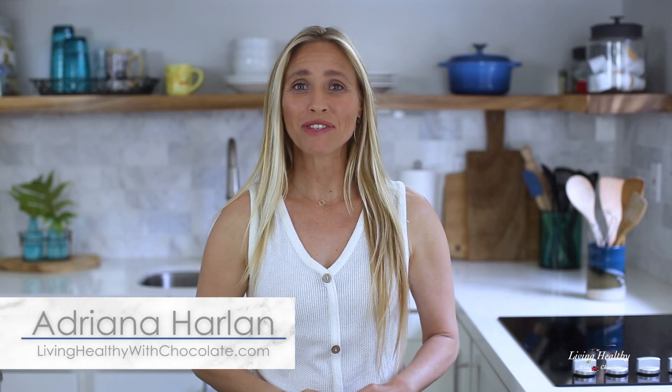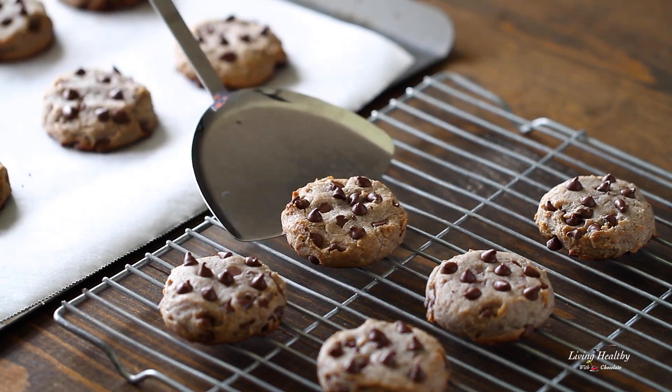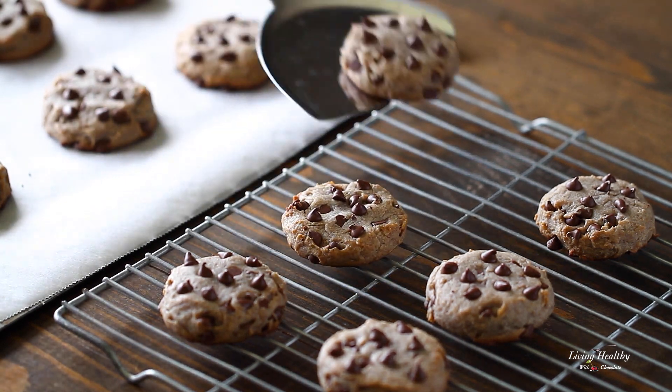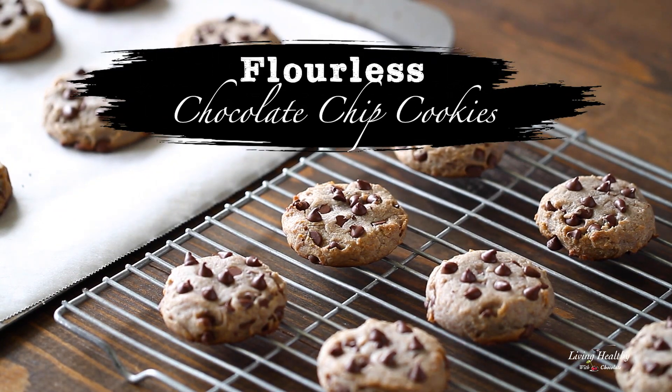Hey you guys, it's Adriana Harlan and today we're going to be baking some delicious flourless chocolate chip cookies with only six healthy ingredients and lots of chocolate. This recipe is quick and easy to make, but best of all the cookies are chewy, soft, and moist inside. Not only are these cookies delicious, they're healthier than most other flourless cookies, and I think if you like a good cookie like I do, you're gonna really enjoy these.